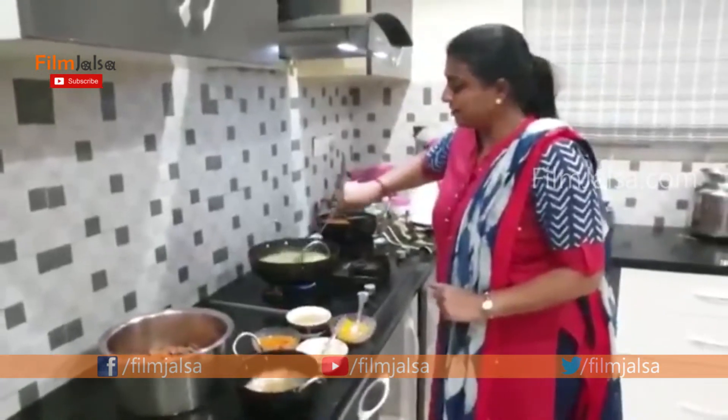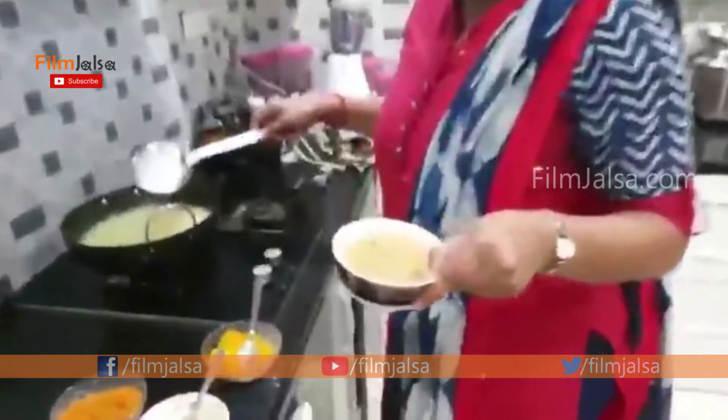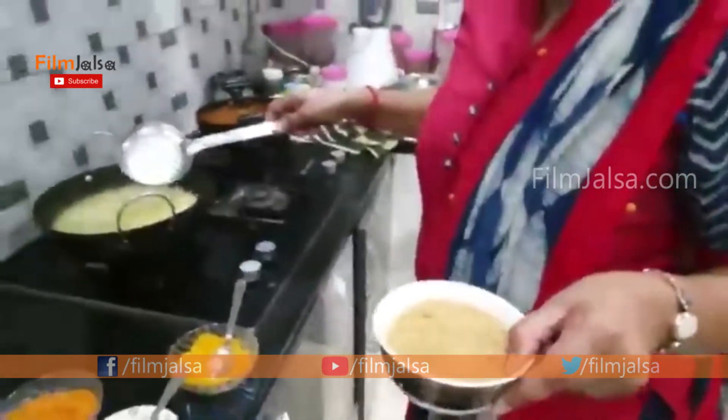We will add the red chili to the jillakara, the jillakara, the dhaniyala.